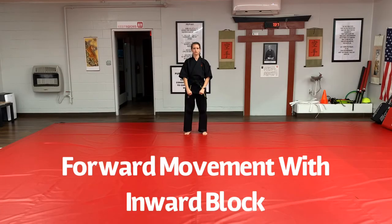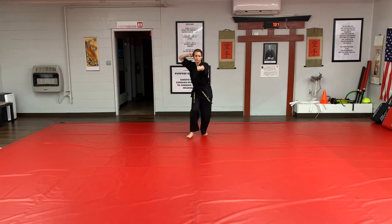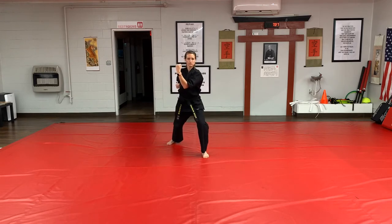To perform the inward block moving forward, begin by stepping back low block. Raise your left arm straight out and your right arm folds to your ear. Use the same footwork as before as you come across your body for the inward block.